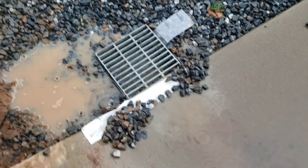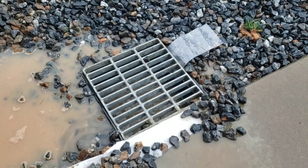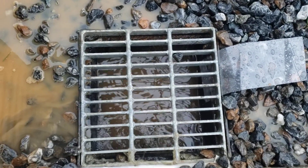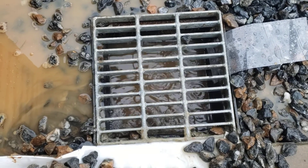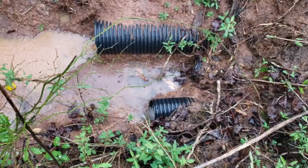Well, it didn't work exactly like it said it would, but it is now taking water. It wasn't before. Look at the backup. I'm hoping this drain is actually putting water out. We'll go check.